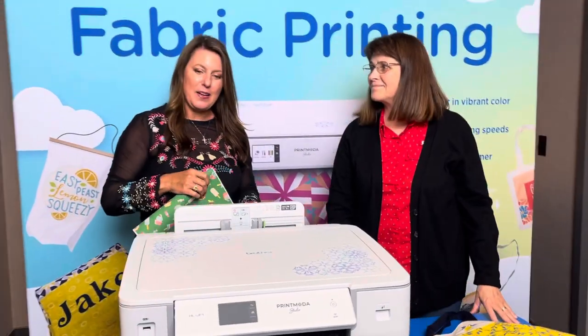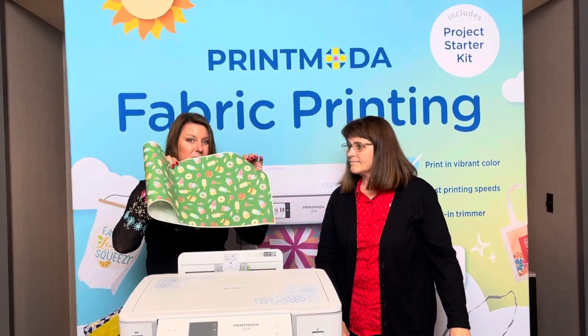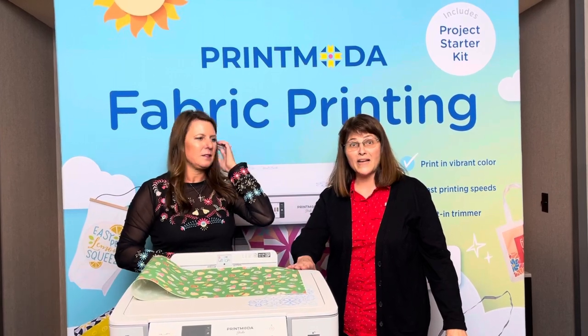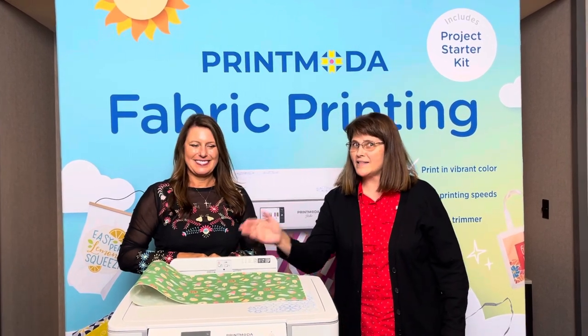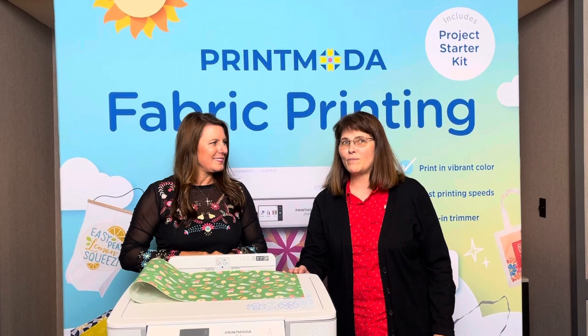So download the app — you'll be able to print on here, print on fabric. This is just amazing. A game changer. We are going to package this machine with several of our embroidery machines, so be looking for that. You can just buy this as a fabric printer or it'll come with one of our bundle packages as well.